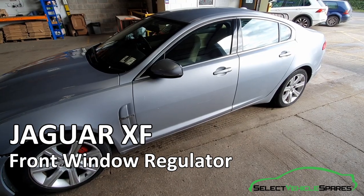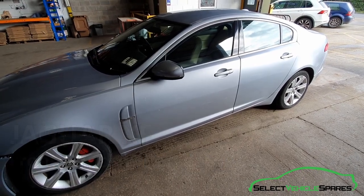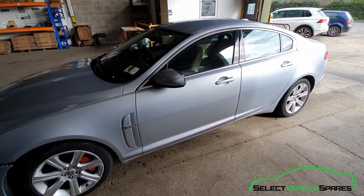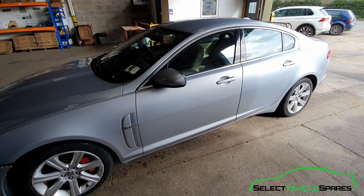In this video we're going to show you how to replace the front window regulator on a Jaguar XF X250, from 2008 to 2015.